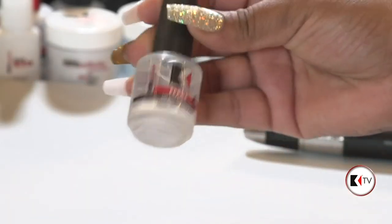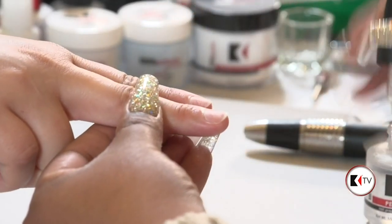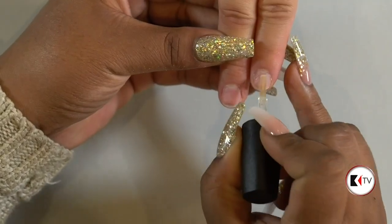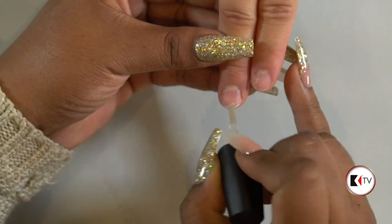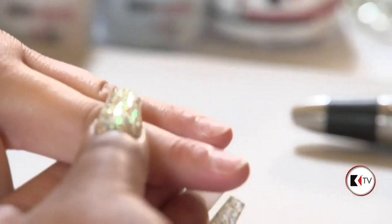I'm just going to do a little bit of prep here. I have some pH balancer — use the piece here, which is step one, and it'll say one on the bottle so you know which ones to use at which time. And then we will go in with the primer, which is a love primer. Let me show the camera first, and apply that.